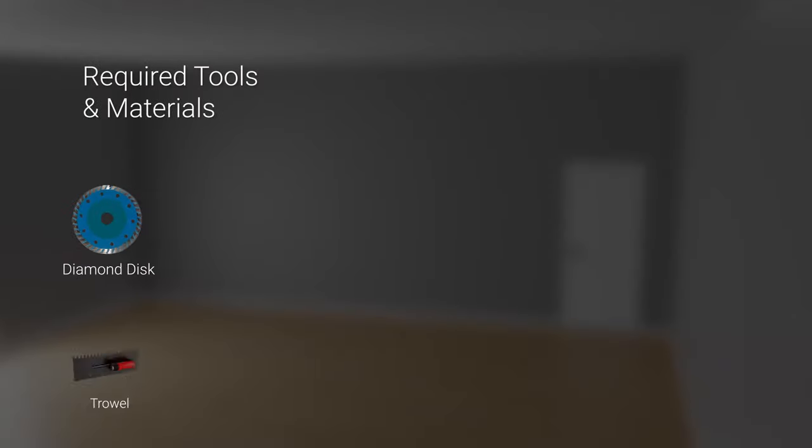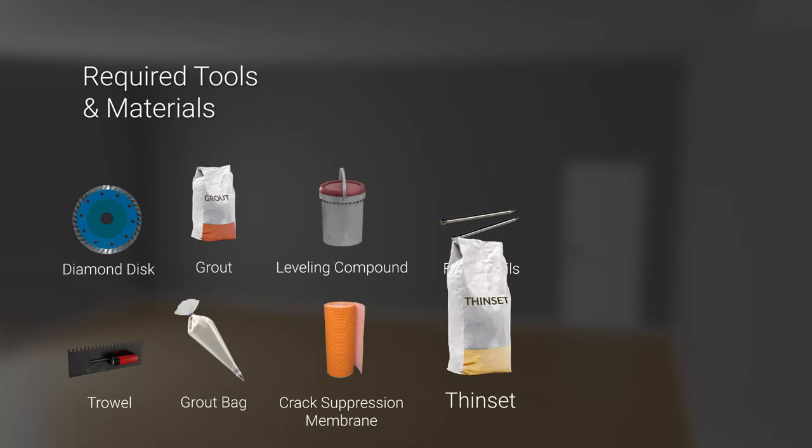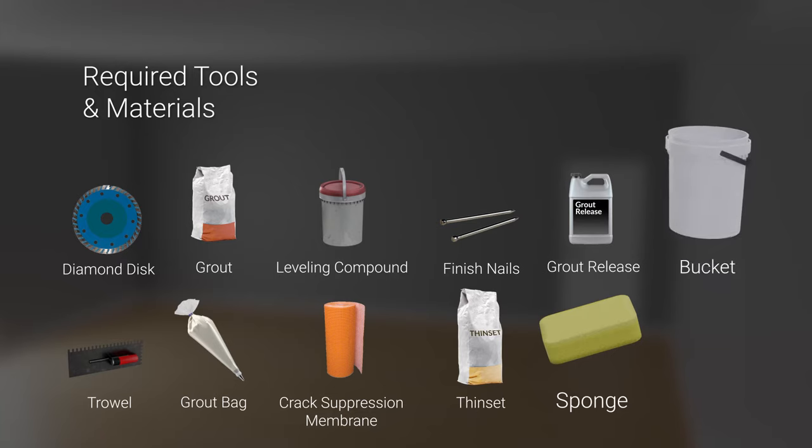A diamond disc, trowel, grout, grout bag, leveling compound, crack suppression membrane, finish nails, thinset, grout release, sponge, and a bucket.